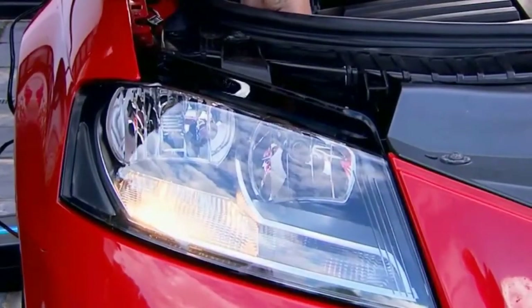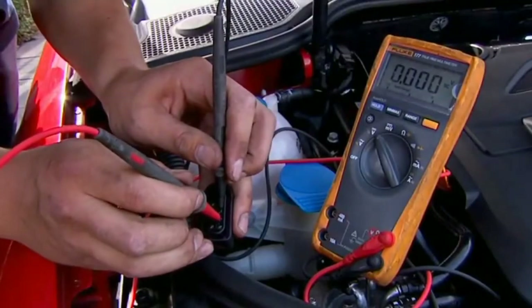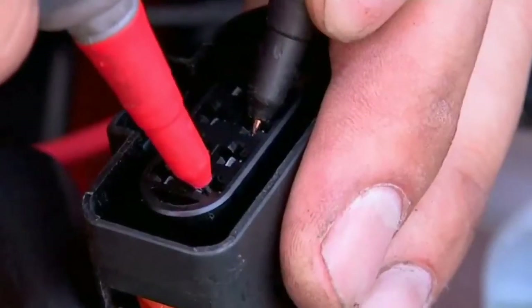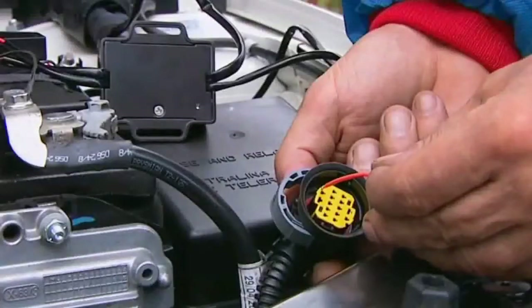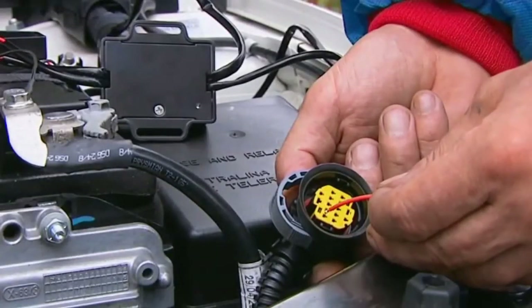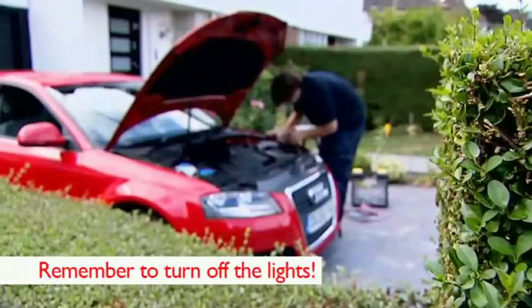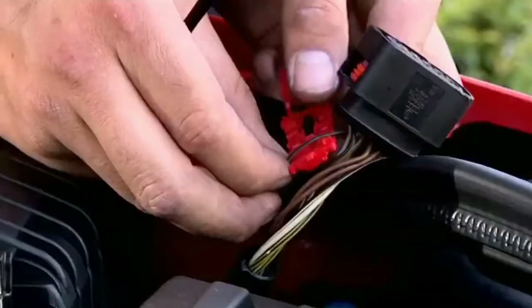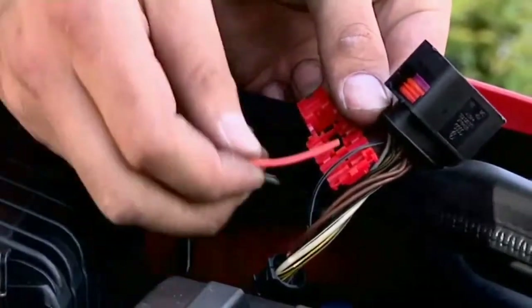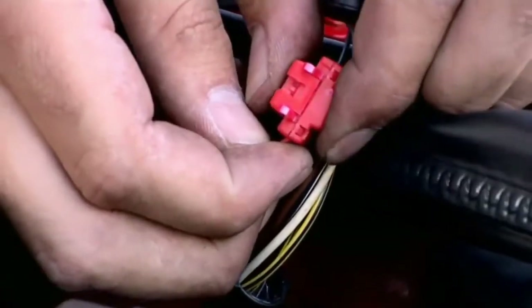Locate the side light circuit by removing the plug from the front light assembly. Then identify the correct cable using an automotive tester. Alternatively, you can use the Philips control box, which will indicate the correct cable with a bright blue LED. Once you've done this, remember to turn off the side lights. Now attach the one-touch connector to the side light wire and make sure it's tightly fastened.